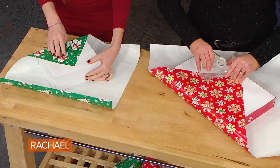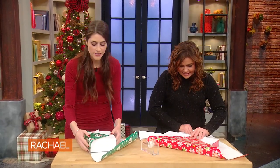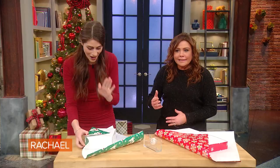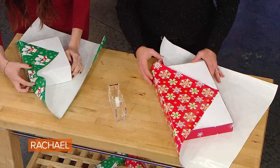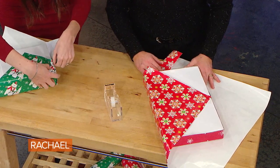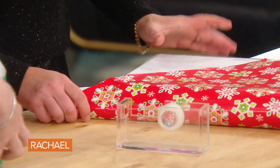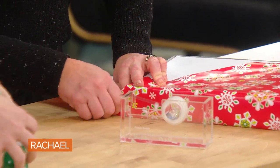Now this is the trick: you want to start in one corner and sort of fold it in just a little bit. What's going to happen is this line here — you want to bring it up so that it matches the corner, so it's vertically aligned with the corner. It doesn't have to be perfect; I'm not a perfect wrapper. You want to push it in and then this side is going to come right up to match it.